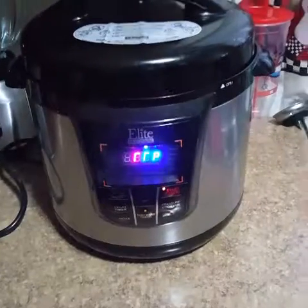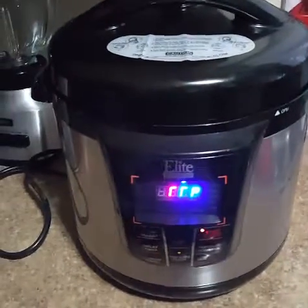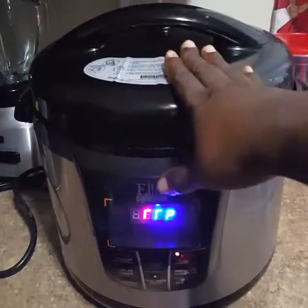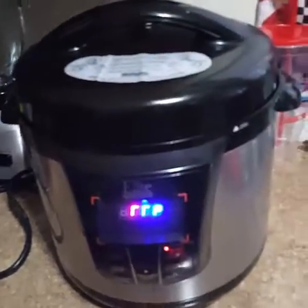For those of y'all just catching me, I am cooking in the pressure cooker. I got it going — let me turn it around so you can see. It's heating up. With this pressure cooker, it heats up to a certain temperature, then the countdown comes on for the pressure cooking to actually start. Then it seals in and once it seals, you can't open it up. I like this new digitalized pressure cooker because it ain't like the ones Big Mom had back in the day — if you took the top off too soon and the pressure hadn't released, it'd bust your head.